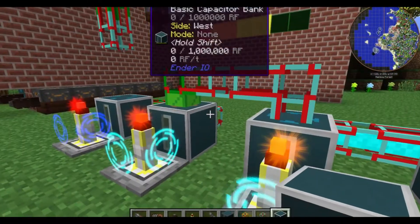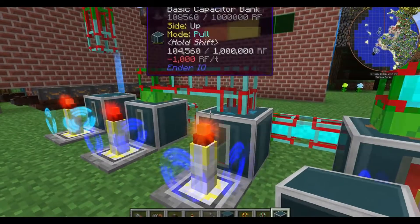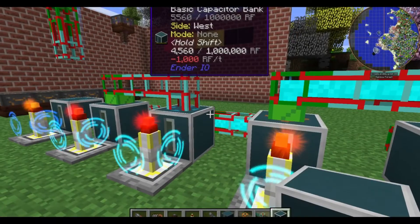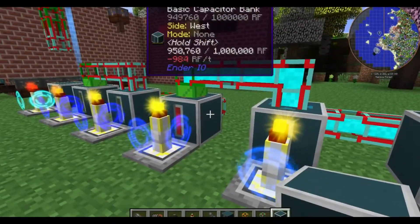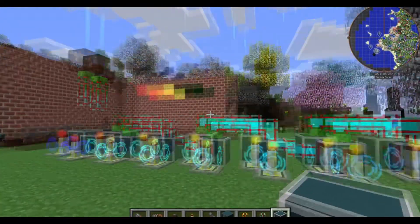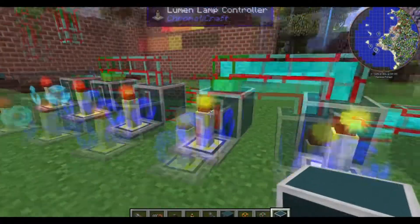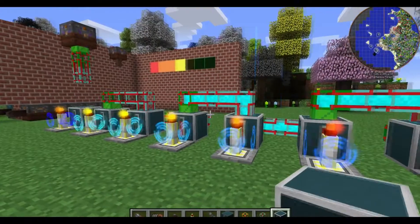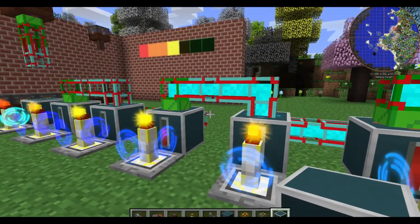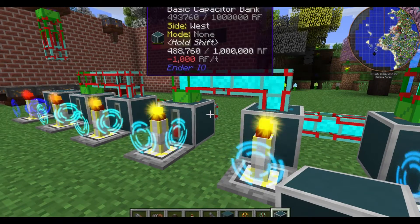It didn't mess up the meter though. Even though these both started draining at the same time, it didn't actually mess up the power meter on the wall, which is really nice. So I think this is really cool and has definite applications. I want to build this in the Rev3 world, but I wanted to show you how to build this. So assuming that you're playing in a mod pack that has Ender IO, Buildcraft, and Chromaticrafts installed, then you could build a system like this. I haven't exhaustively tested to see if it'll work with other power pipes, other connectors, or other systems, but I know for a fact that it works with Ender IO.